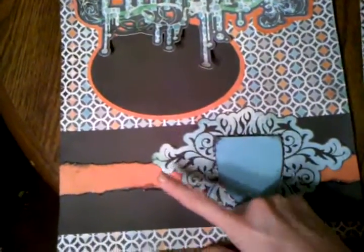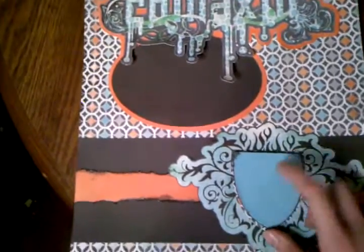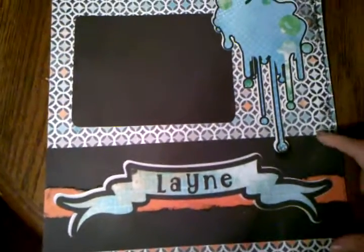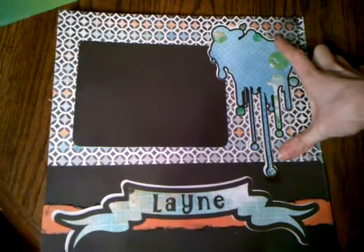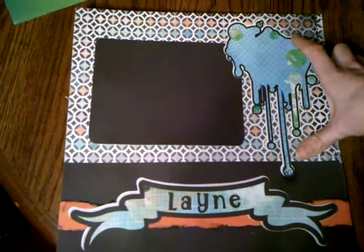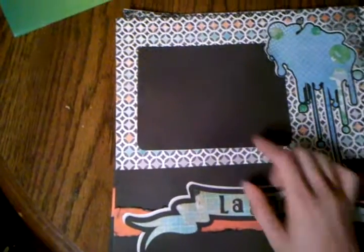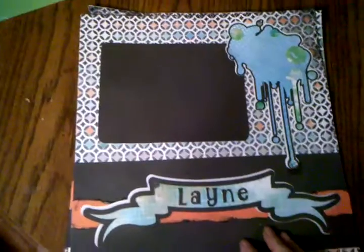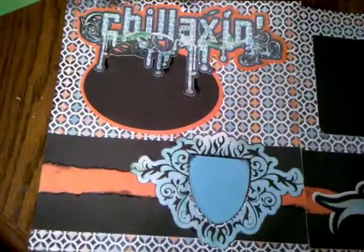And I tore it and inked it with the Tim Holtz Black Soot, as well as the edges of this little thing right here. Now on the second page, this is mine. My son's name is Lane, so I decided to put that on this little banner thing. This banner is also in the JT cartridge. I think I cut this at three inches. This block is four inches. And this right here is cut at nine and a half inches. And then I just cut this off of the leftover dark gray sheet of paper that I had, and I made the square for the other picture.